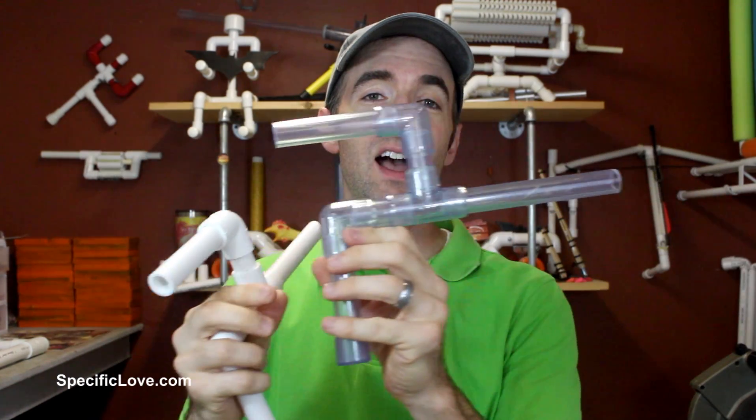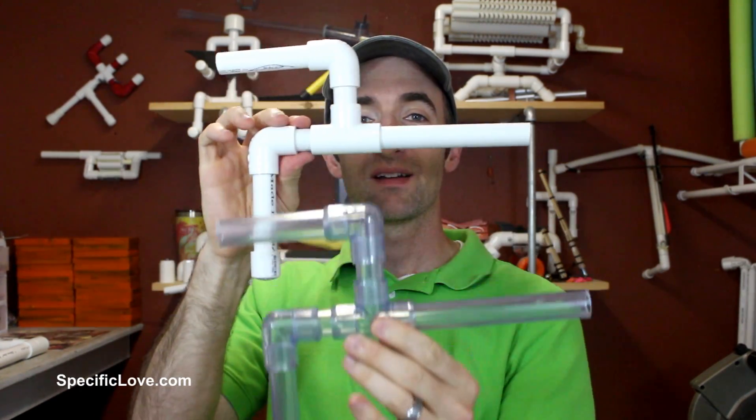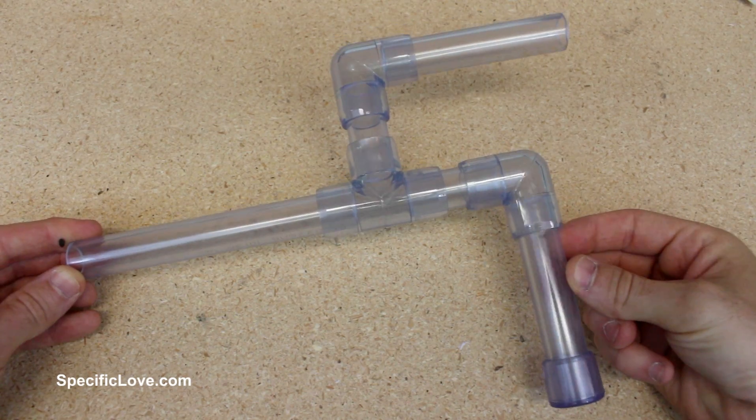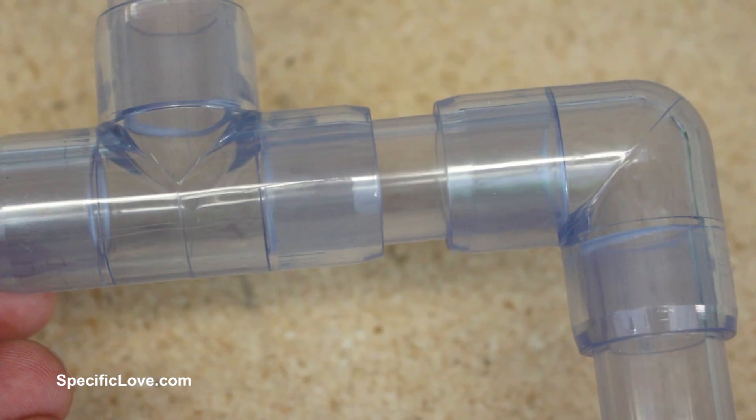So I picked up some clear PVC and made a carbon copy of this one, and we're going to film this at a high rate of speed so we can actually see what happens. To capture that footage, I recently purchased a Sony RX10 model 3, which can film up to 960 frames per second — plenty fast to capture what we need.